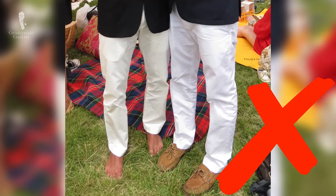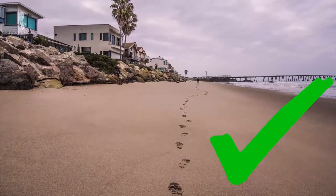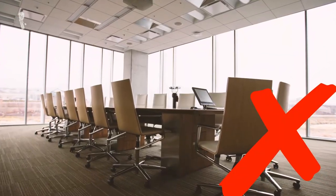Because of its casual heritage, the boat shoe is not ideal with a suit, blazer, or sport coat — though if you can pull it off, good for you. Overall, it's a great shoe for the beach, the lake, and casual settings. It's not suited for the office or formal events, but it's also a great travel shoe because you can easily take it on and off.